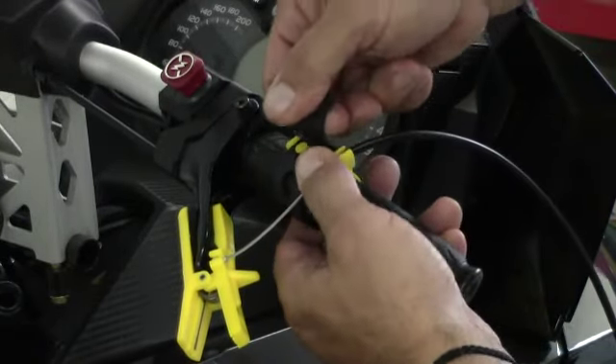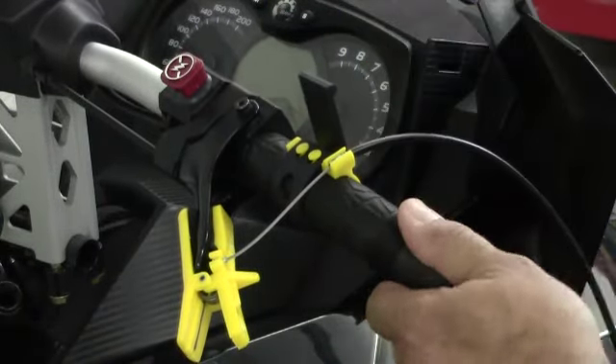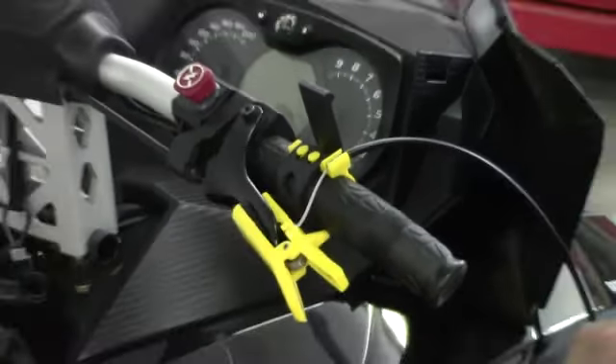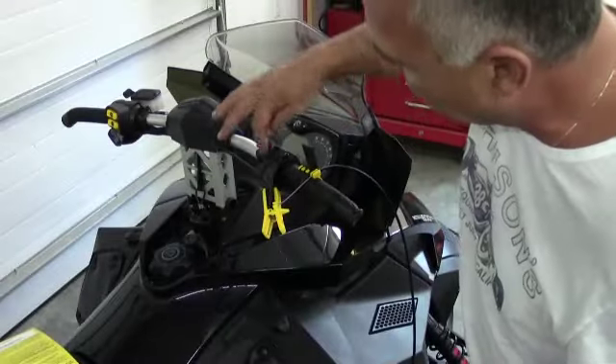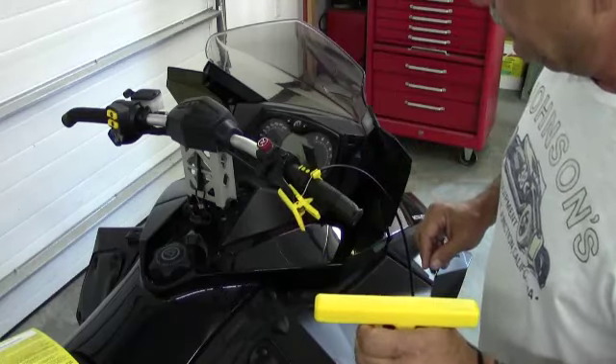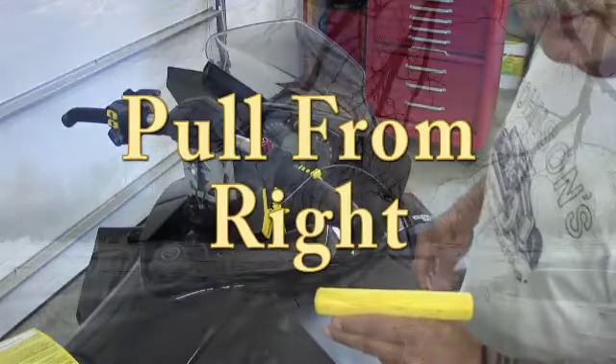This handlebar strap can then be secured. In this particular one, I'm using the middle spot. And then the ultimate step is to test to make sure that the throttle has a full return. Now we're ready to start the engine and give the ski a pull.